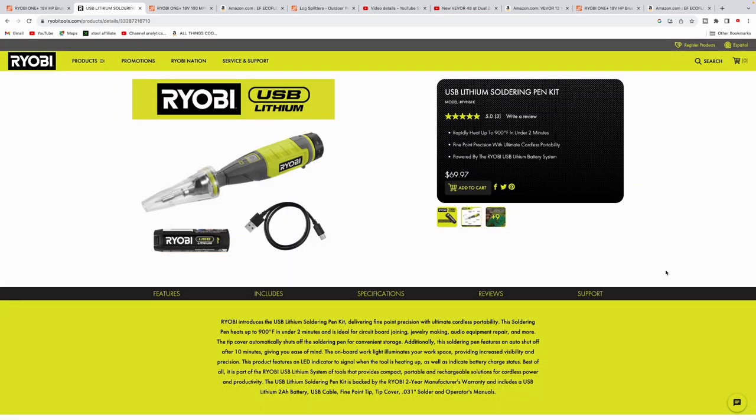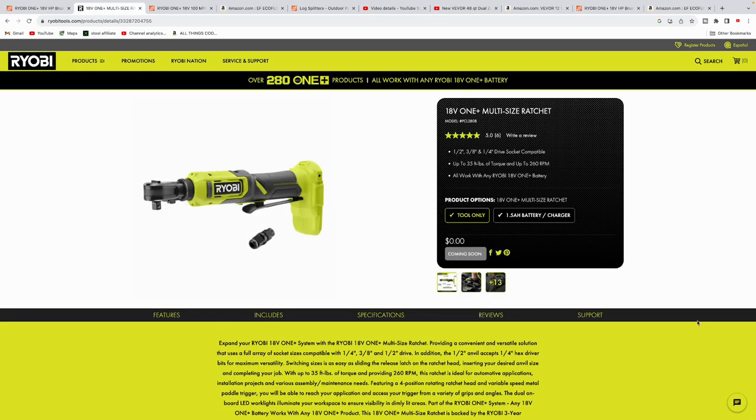Here's a Ryobi soldering pen kit. I was looking at this and it might be pretty cool — if you're doing some wiring, it's a nice portable compact tool to solder wires together. That comes in at $70.